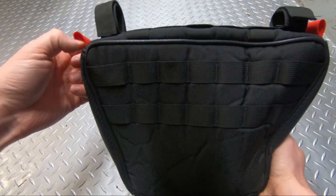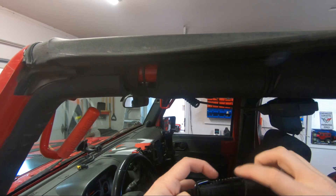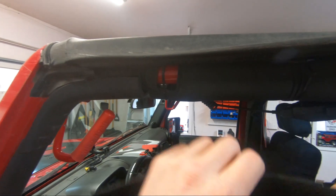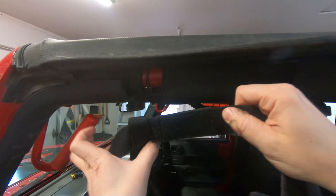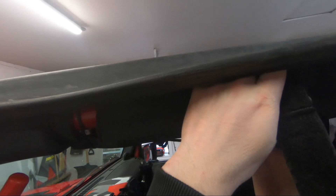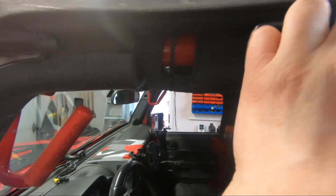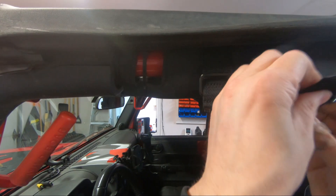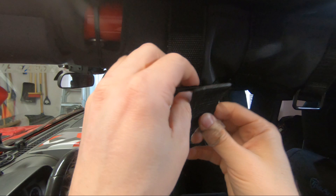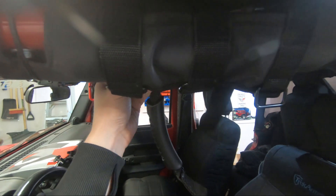Let's throw this in the Jeep. Undo the velcro, pull the straps out, pull the handle off, and run these straps through here - just pre-run our straps. I think if you do the middle one up first it makes it a bit easier, because you can cinch it down and slide on the handle. Pretty straightforward - cinch that down.